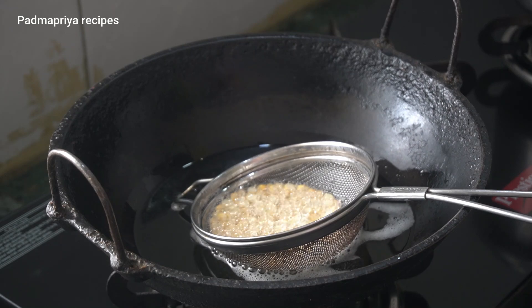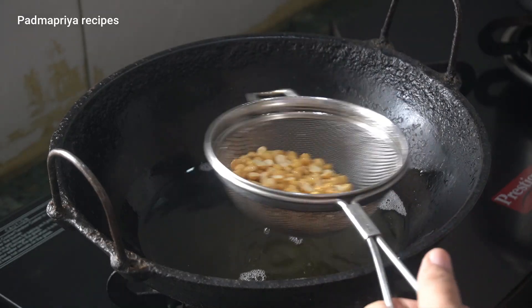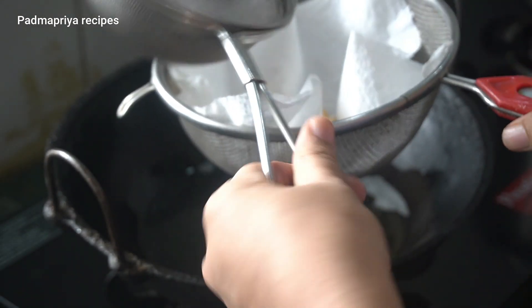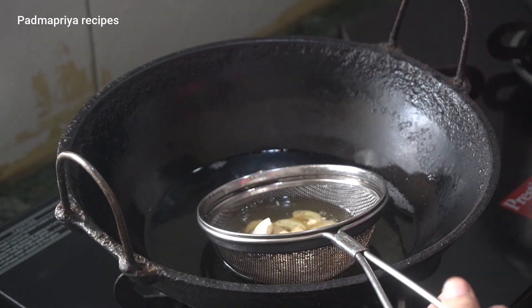If you want to use this salad, it will be easy for you. If you want to absorb the tissue paper, you will need to use this salad.